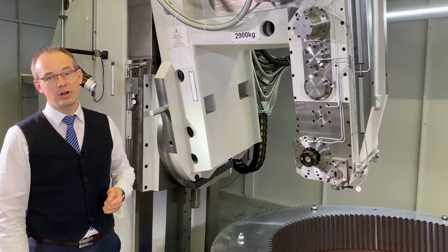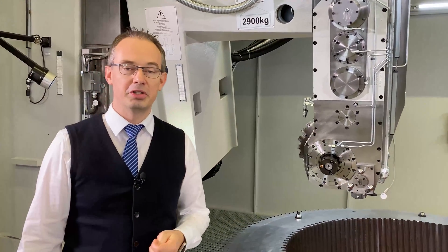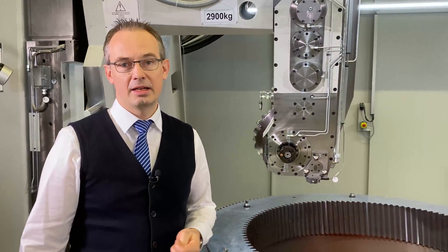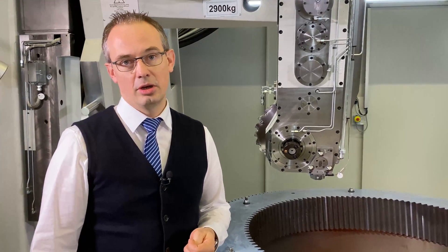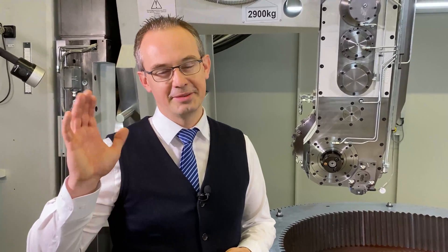Thank you very much for listening today. I hope you found something very interesting. If you are looking for more details, go to our website at Gleason.com or contact your local representative. We are happy to serve you. Thank you very much and goodbye.